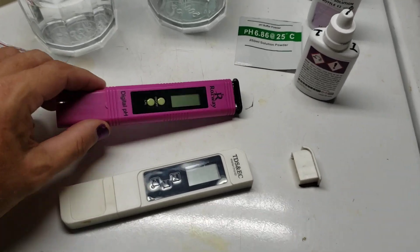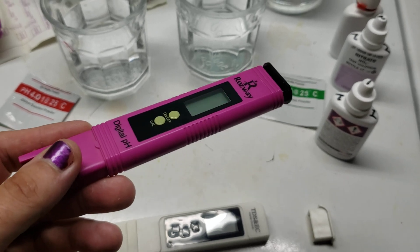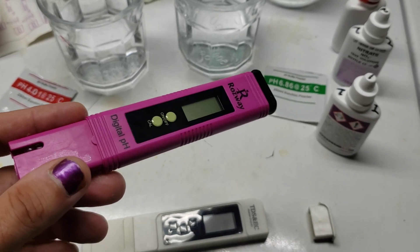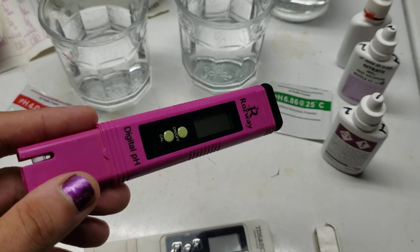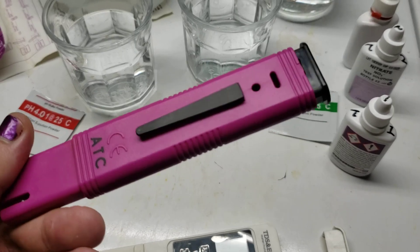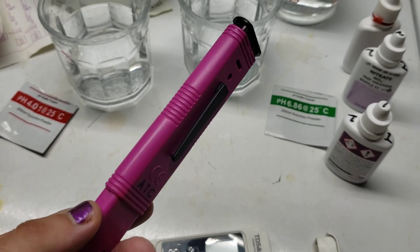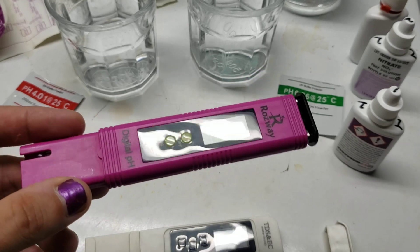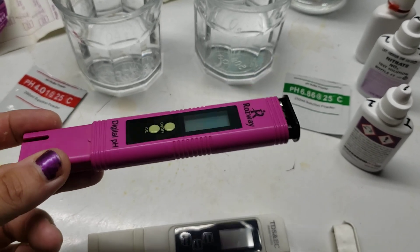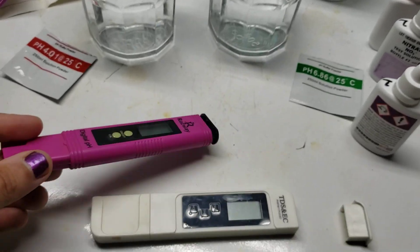Recently I complained that my pH meter locked up on me. I assumed it was probably because the battery was going dead and a couple of my viewers even suggested changing the batteries, and I was about to say those things are disposable. There's no way to change the batteries on them, and I decided before saying that I better go double check, because I don't want to shoot my mouth off if I don't really know what I'm talking about. I started looking at it and decided, you know what, let's try to pry the end off and see what happens.